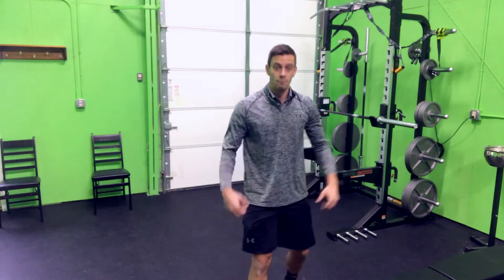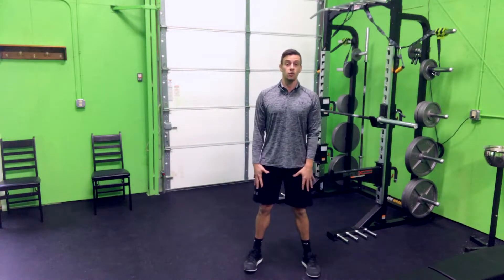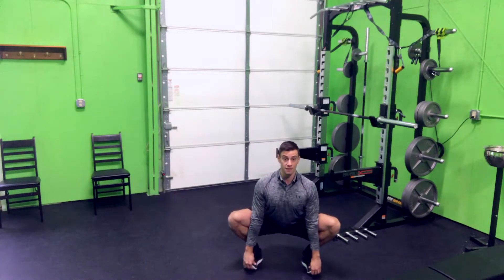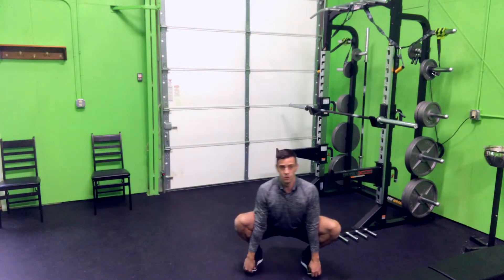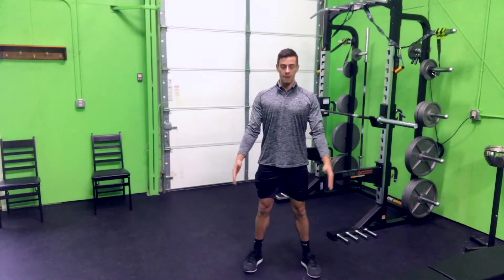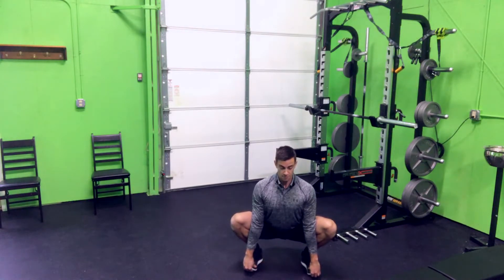Number three: the deep squat pull down. We're gonna go wide feet, use our hands, and grab our toes. Once we grab our toes, we're gonna pull ourselves down, drive the knees out, and bring the chest up. Get in there — work those hips, get them open. You can move around a little bit, go side to side, then come up and out of it, stand up, and then go back into it. Toes down, drive the knees, chest up, big breaths.